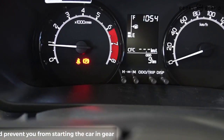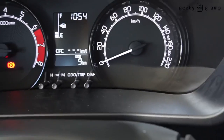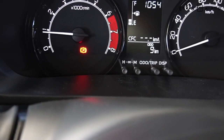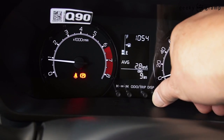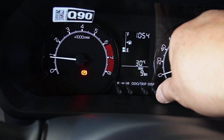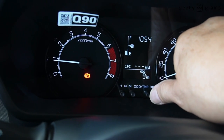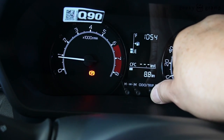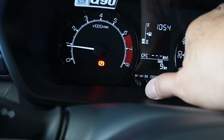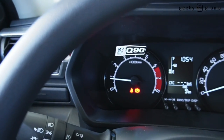This is the dashboard. You have the RPM meter, kilometer, time, and gasoline. This is the display showing average consumption, the range, temperature, how many kilometers per liter, odometer, and trip meter. And this is the adjustment for the clock — that's the dashboard. The main console.